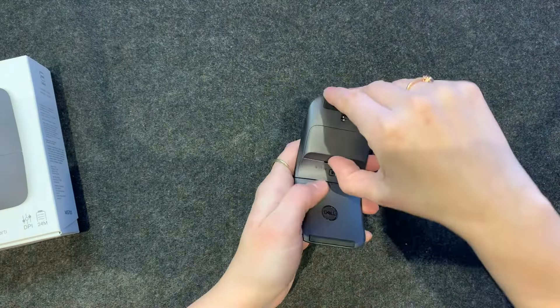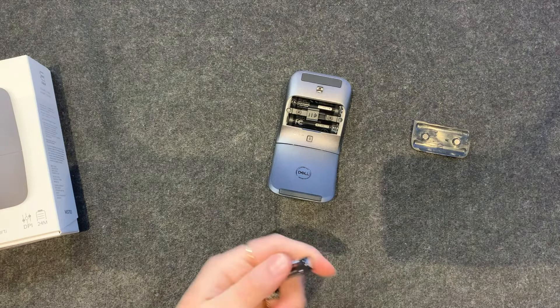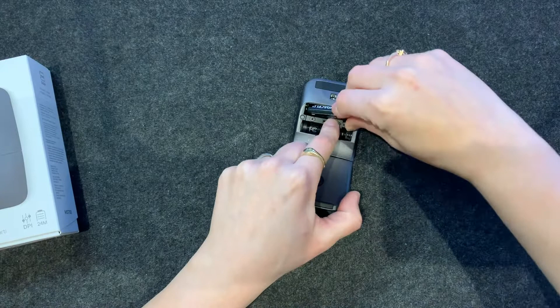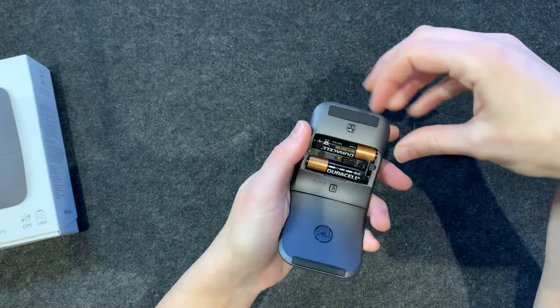I assume if you're going to travel, it is a lot nicer to have something so slim. Overall, it's a mouse. Let me go ahead and put the batteries in. So you do need to lift this up to put the batteries in — that's probably why I should have read the instructions.